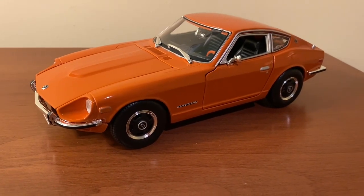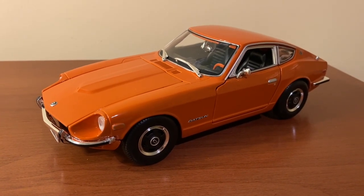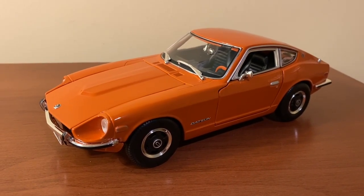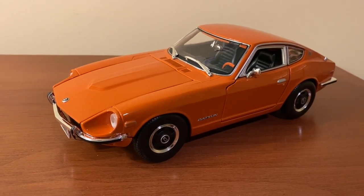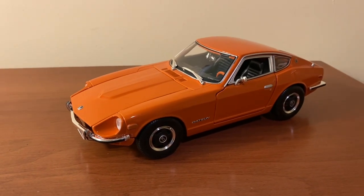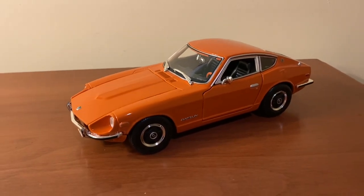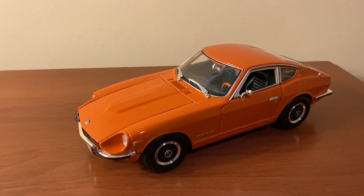Hi everyone, welcome back to NYX Diecast. In today's video I'll be showing you and reviewing this 1:18 scale 1971 Datsun 240Z made by Maisto. I got this model off of Amazon for around $26 — it was actually from Amazon Warehouse Deals, like that Porsche 550A Spyder I reviewed in a previous video.